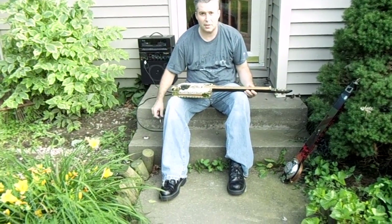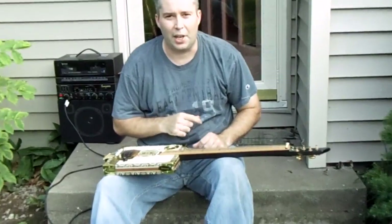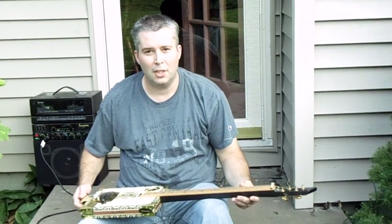Anyway, you can see with that tuning and everything, it's set up for really easy slide play, and four strings is all you need to do that. Thanks for taking a look at it — I'll see you guys later.